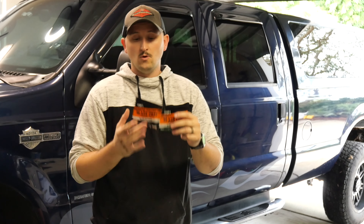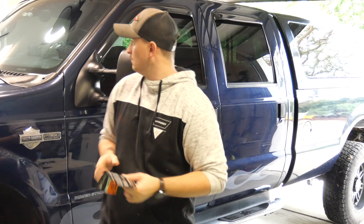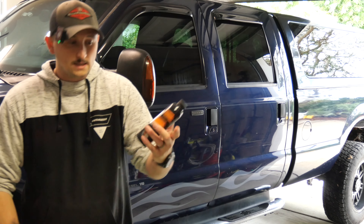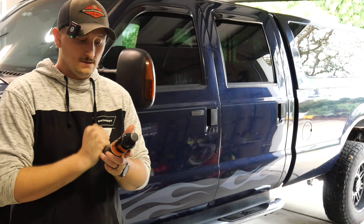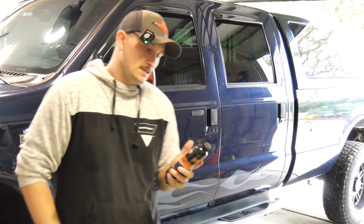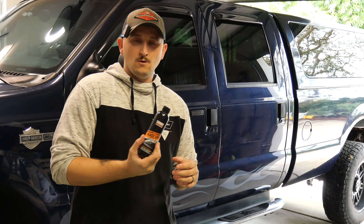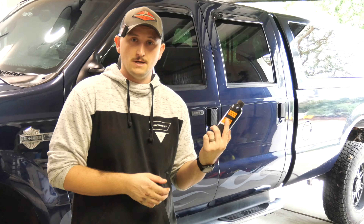So here's the next step in this process — we're going to be using the Cerakote glass coat. Cerakote makes a lot of good products. They make a trim coat that makes all your black plastics look like brand new. Cerakote also makes a metal coating spray that is so thin that you don't even have to mask off threads. They make some really good products and they are one of the leading companies in ceramic coating technology.